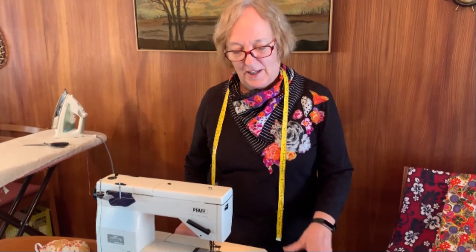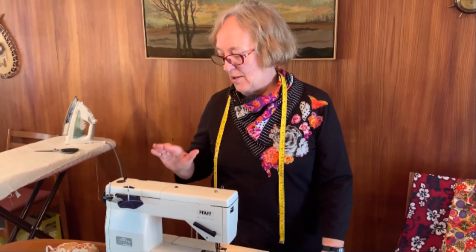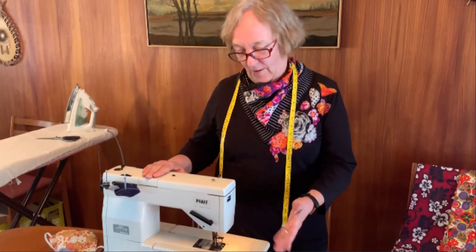Hi, I'm Linda McPhee, and I'm not in my studio where we did the TV show. I'm in my kitchen at my kitchen table with my good old sewing machine that I've been using for about 40 years. So hopefully you can follow along with me and see how easy it is to make these masks.